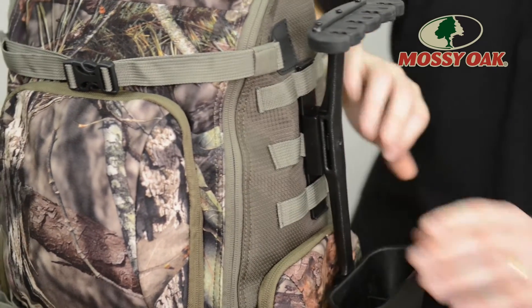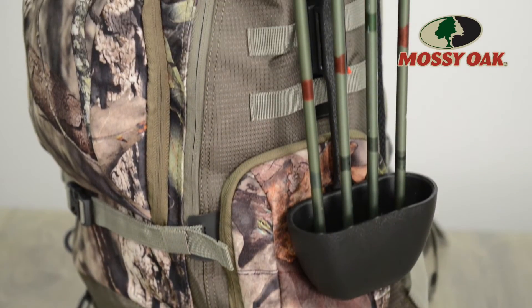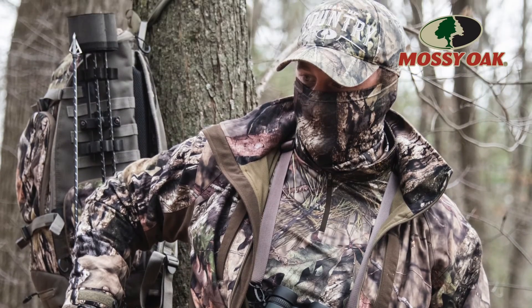To truly set the Peg Tooth apart from the other bags on the market, we've developed a Molly Quiver attachment. Bow hunters pay good money for their bows in an effort to keep weight down. One big way to reduce that total weight is keeping quivered arrows on a pack instead of a traditional riser mount. With our Molly Quiver attachment, any hunter can take their tree stand game to the next level and achieve significant weight reduction.